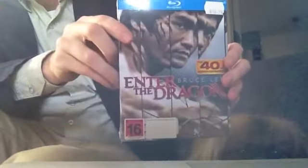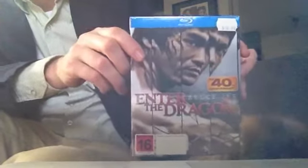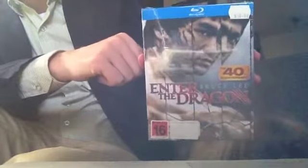Today I was out in the city and I stopped into one of the stores that has some good deals on Blu-rays every now and again. I was surprised and happy to see that the new 40th anniversary edition of Enter the Dragon had arrived in store. I didn't know it was coming out here at all, and certainly not this quickly after the American release — and at a much better price.